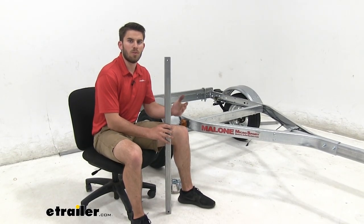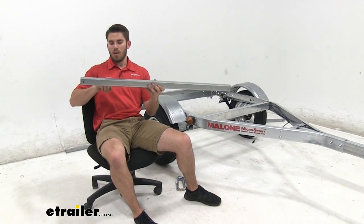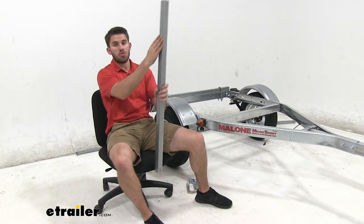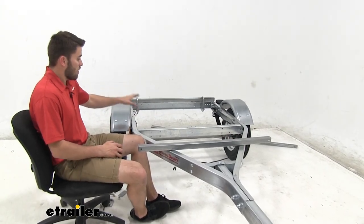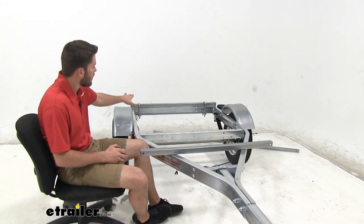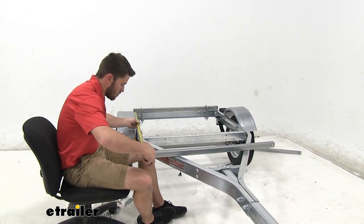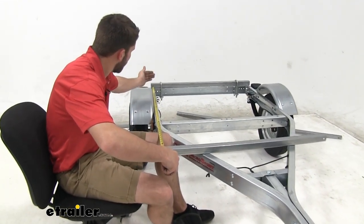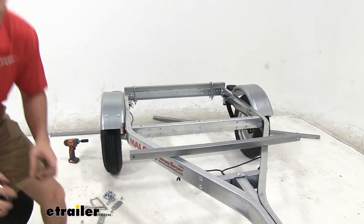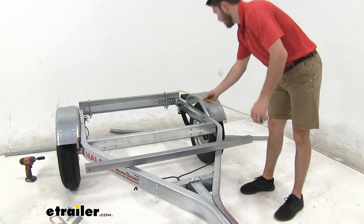One thing to point out is that Malone only includes Microsport instructions, not specifically for the Microsport Low Bed. In the instructions it asks about a bar with a curve raising the height of the bed — for this trailer, it's going to be straight bars instead. Once you get the rear bar installed, it just sits on that rear support frame. The second bar, more towards the front, is going to sit 48 inches from that spot — it doesn't have to be exact, just get it as close as you can. Measure from the front of that bar to the back of the other one, measuring on both sides to make sure the bar is straight. Before you tighten down the U-bolts all the way, don't be afraid to double-check your measurements.